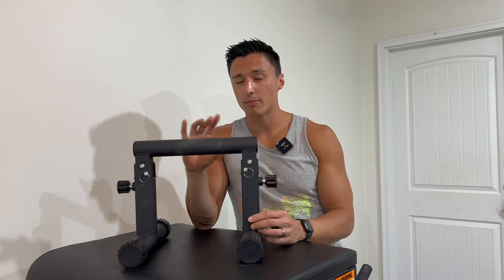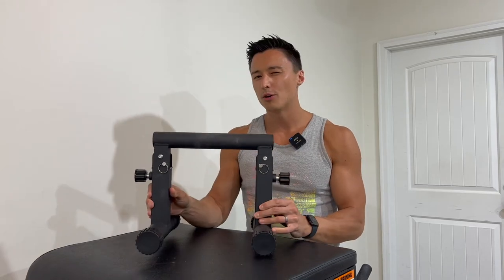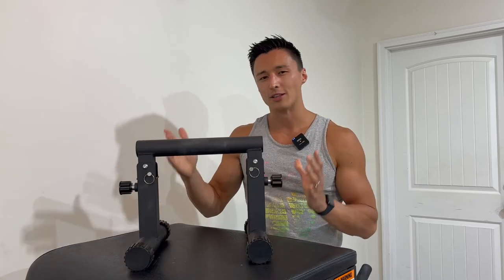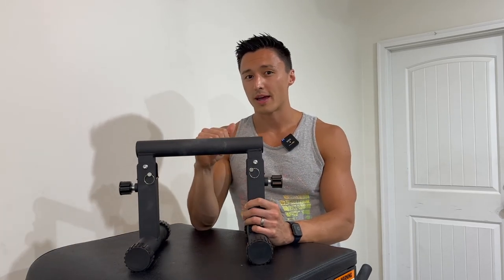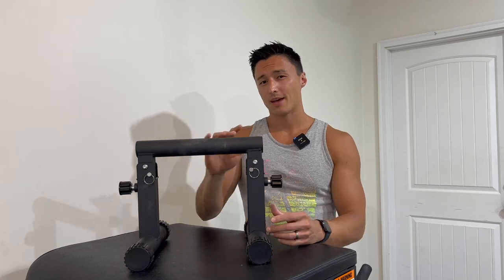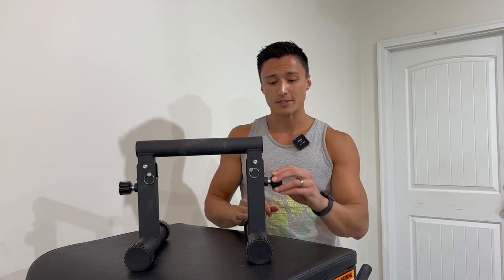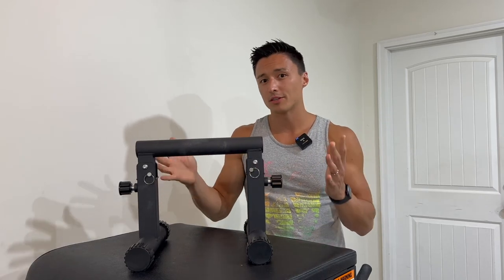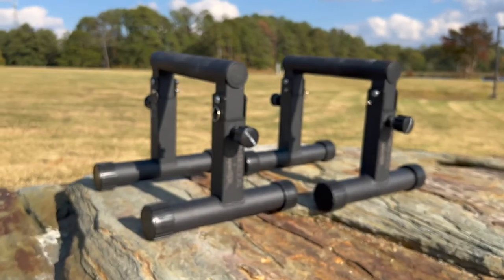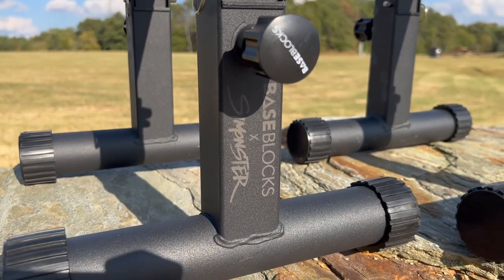As far as the build quality goes, both aesthetically and functionally, I have to say Baseblocks once again absolutely nails it. At no point when you're holding these, using these, or even just looking at it, do you ever feel like this is a low-quality product. Like the other Baseblocks products that I have, it feels high quality, it looks high quality, it looks like it was built to last. Everything down to the handle, the metal finish, the little mechanism that allows you to switch between the three settings, the knobs, the pins — everything just feels high quality. And of course, they even have some nice finishing touches since they did the collaboration with the Monster, so it was very cool of them to put his own branding on the minibars as well.